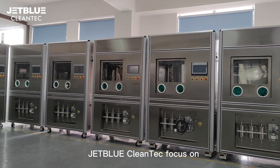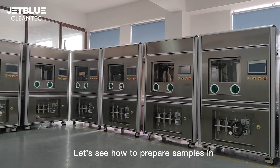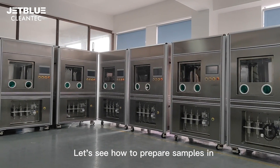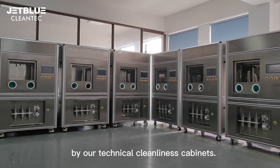JetBlue Clean Tech focuses on technical cleanliness extraction systems and testing. Let us see how to prepare samples using the ultrasonic cleaning method with our technical cleanliness cabinets.